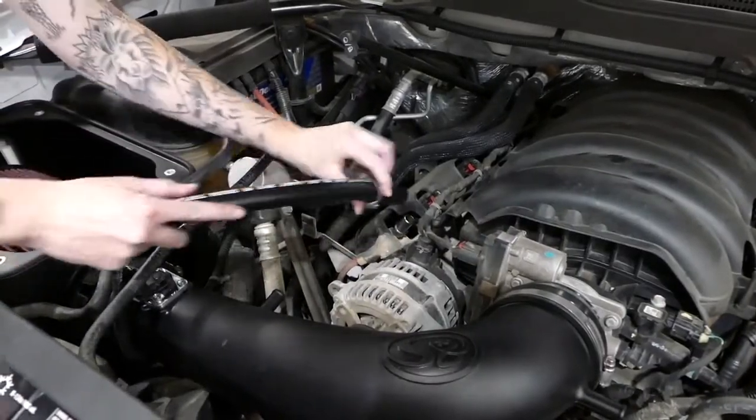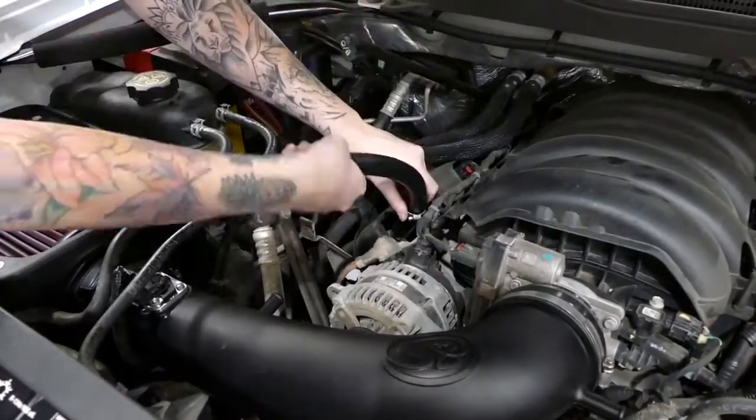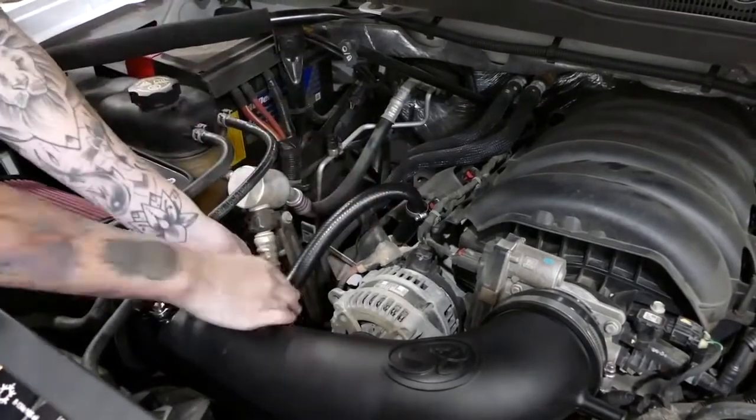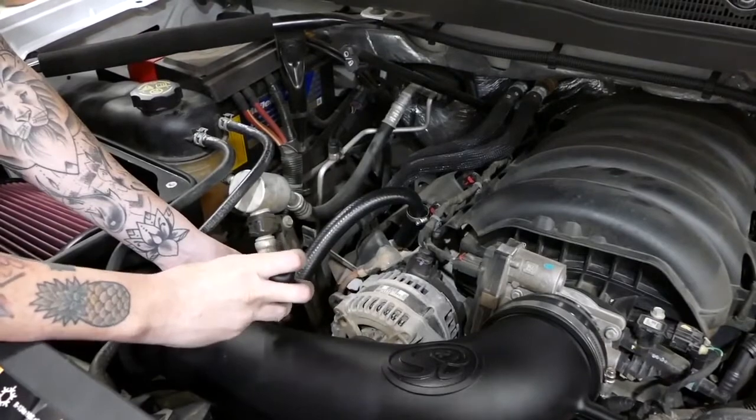Next, take the provided tubes and connect them from the valve cover to the intake tube, then tighten down the clamps. Make sure to do it on both sides.